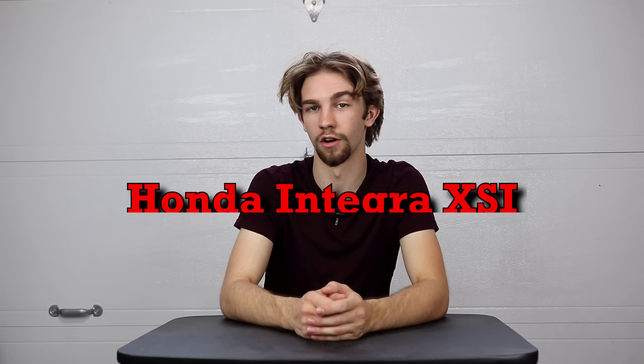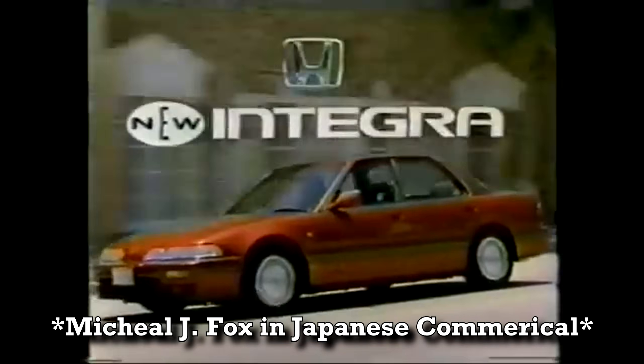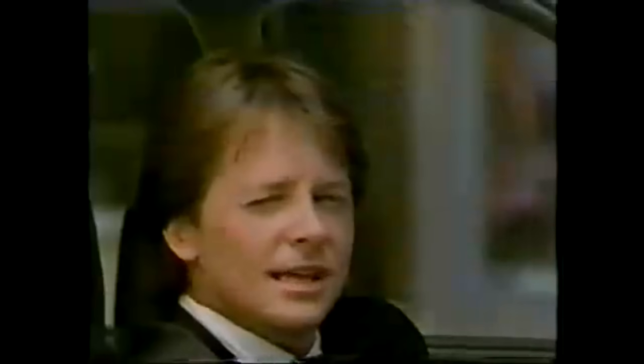Honda may not have invented variable valve timing or variable lift, but they sure as heck made it pretty dang cool. The first car with VTEC actually dates back to the late 80s with the 1989 Honda Integra XSI. But nowadays, you can find VTEC in pretty much anything, from your friend's really annoying Civic SI to your aunt's old Honda Odyssey minivan.